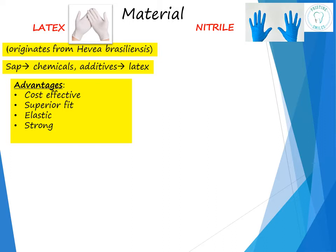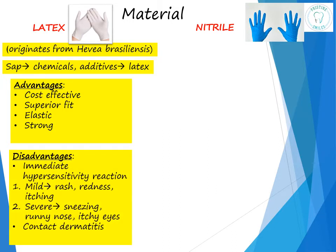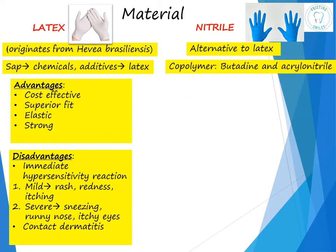But latex is also notorious for causing reactions. There may be an immediate hypersensitivity type of reaction which can cause mild or severe reactions. Mild symptoms include rash, redness, and itching, whereas severe symptoms include sneezing, runny nose, and itchy eyes. There may also be irritant contact dermatitis, wherein the hands on contact with the gloves become dry and patchy. To manage these adverse reactions, either use powder-free latex gloves or use non-latex gloves.